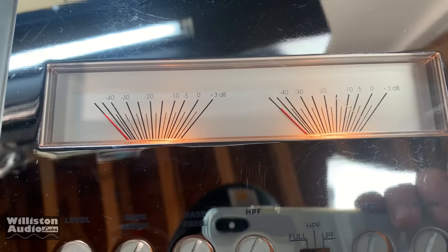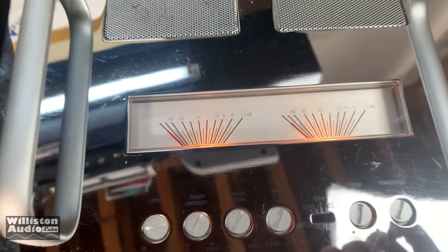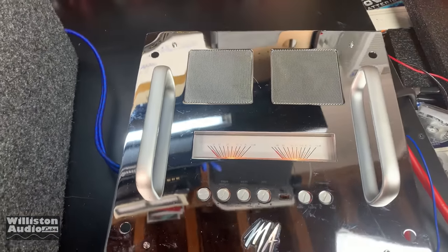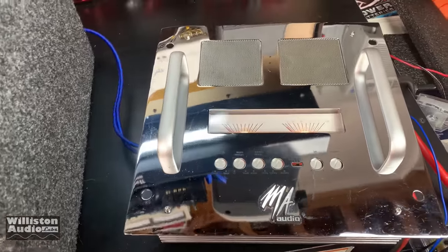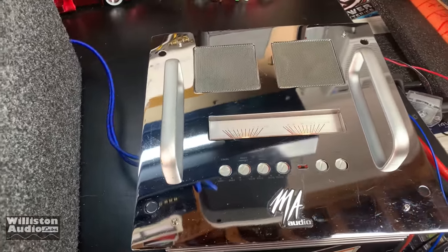See the VU meters — the fans are actually pretty loud on this and they don't turn off, they just stay on. Let's fire up a song here and watch the VU meters jump and watch the sub slam.